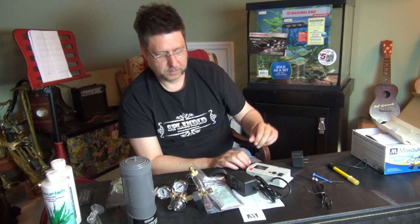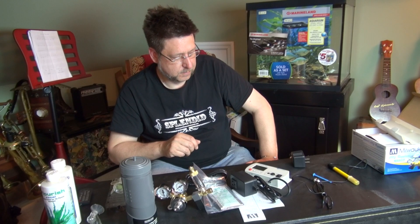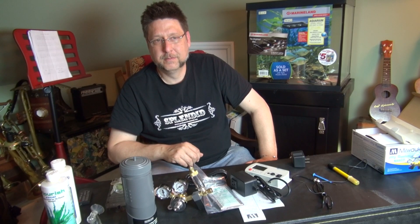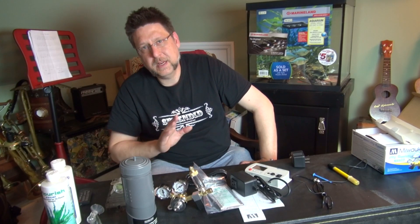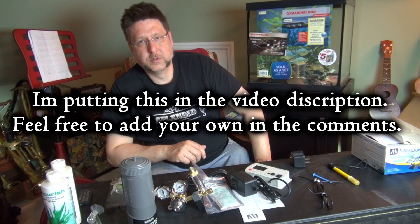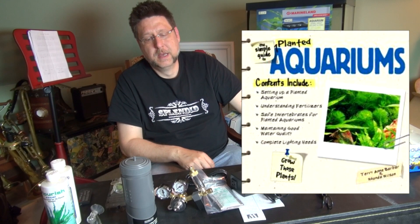Too much CO2 can actually poison your fish — it's the equivalent of running your car in the garage with the door closed. You'll see fish at the surface gasping for air. One of my rummy-nosed tetras actually turned completely white, though he's been fine ever since. It's very important to get your mix correct. There are a number of videos online with precise mix recommendations. I get my recipe from the Simple Guide to Planted Aquariums, which was written by a couple of people who did a really great job — it's a terrific book that I recommend.